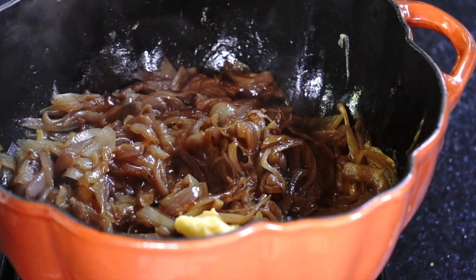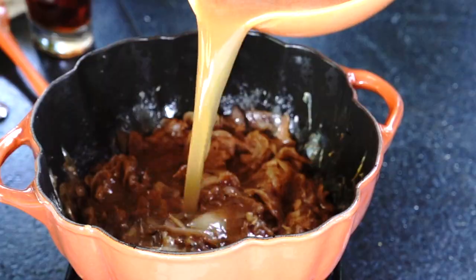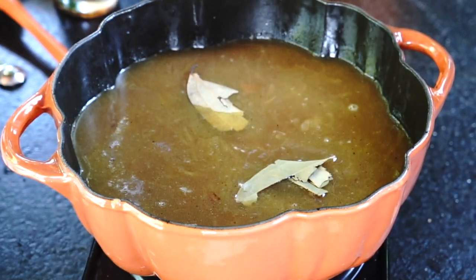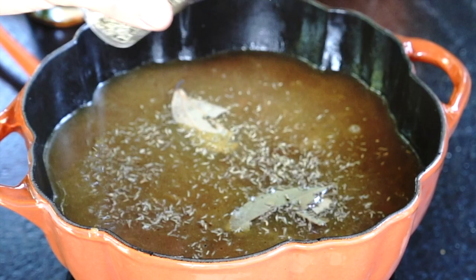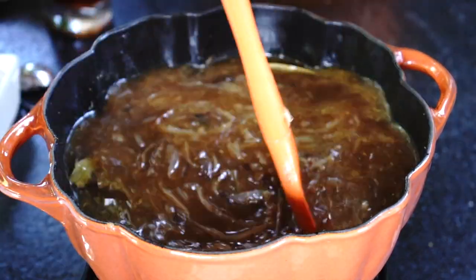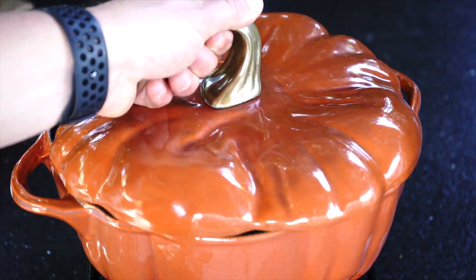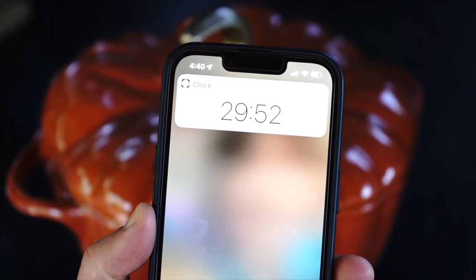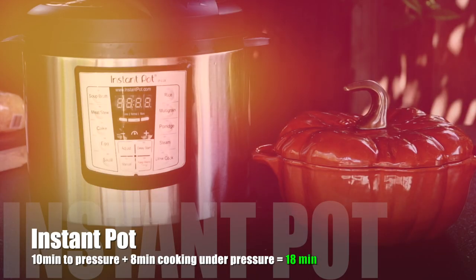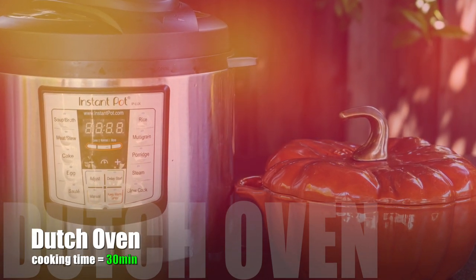Now for the Dutch oven, the process is pretty much the same. Follow the same process of adding flour and butter and cook for 3 minutes. Then add beef stock, red wine, bay leaves, thyme, and salt and pepper to taste. Bring to a simmer on medium high, then simmer under the lid for another 30 minutes on low heat. When the dish is ready, add 3 tablespoons of cognac. Soup cooking time is also quite a bit faster in Instant Pot.